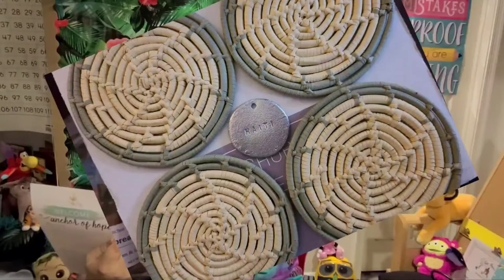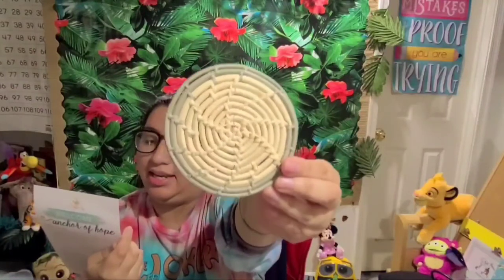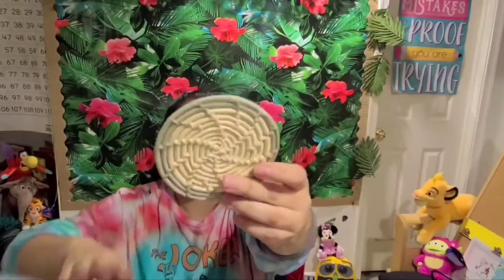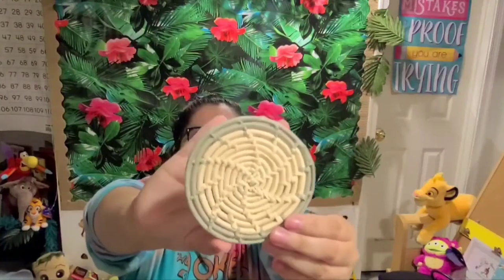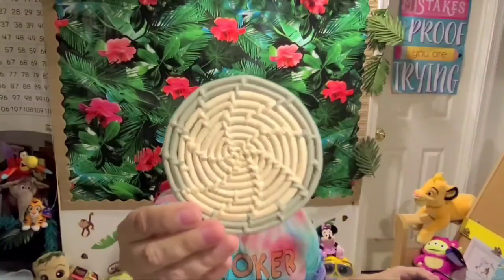They're made by impoverished women in Haiti and they are woven by hand. For these women, making money through the selling of handmade goods is a way to keep their daughters in school. Staying in school and receiving an education is the most effective way to prevent them from being trafficked. Look how pretty these coasters are — aren't they adorable? And if you don't know, I'm big on coasters — I have a coaster everywhere. I'll probably take this to school with me. There are four coasters total.